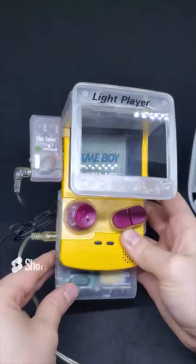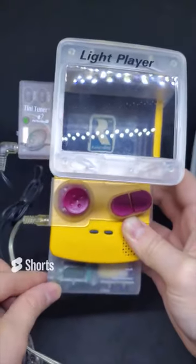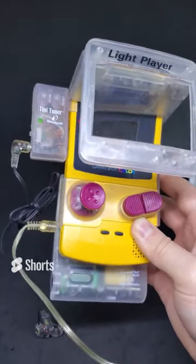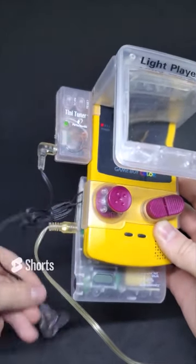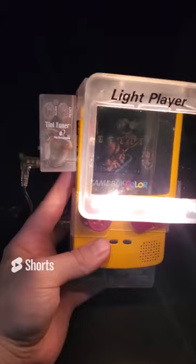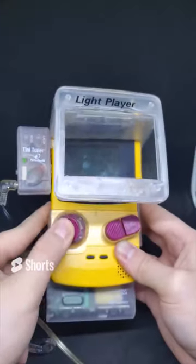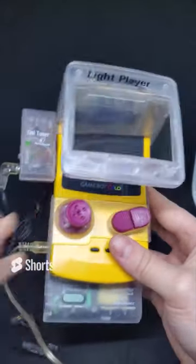Today we have what I'd call the ultimate Game Boy Color setup. On the bottom is the Power Pack Color by Performance - 10 hours of rechargeable battery life with a battery meter showing full power since we're using it as an adapter. On the left is the Tiny Tuner by Performance - a radio you can listen to while playing. On the top is the Light Player adding light and magnification for dimly lit conditions. And finally, the joystick and extended buttons - the A and B feel pretty good but the joystick feels pretty crunchy.